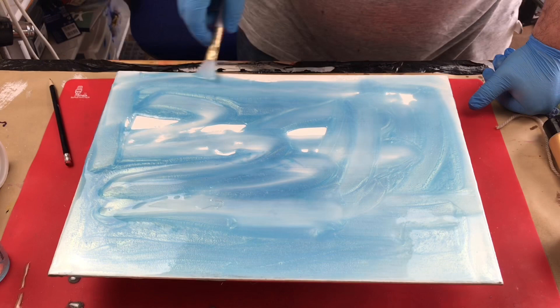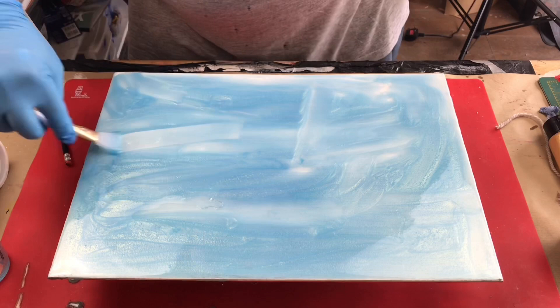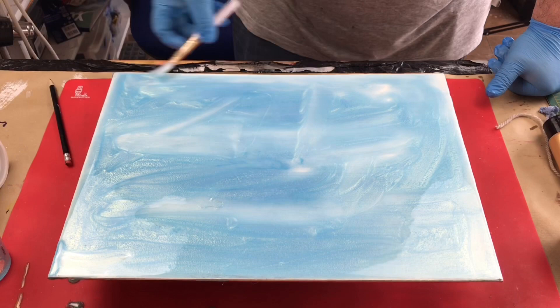Just giving it a rough spread at the moment — I don't need to worry too much because it will self-level. I'm going to add some white to it in a second as well.